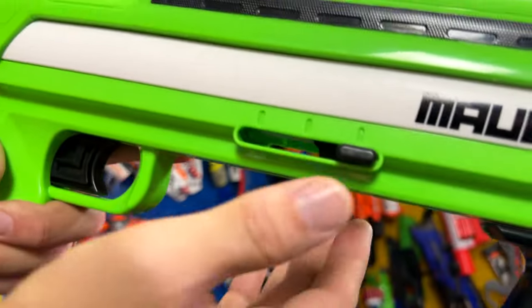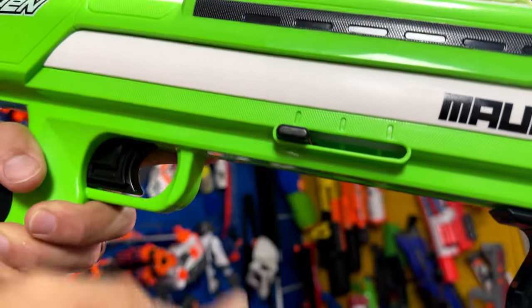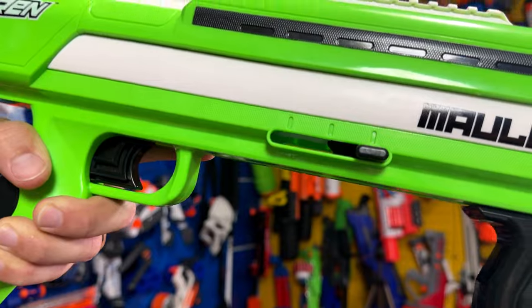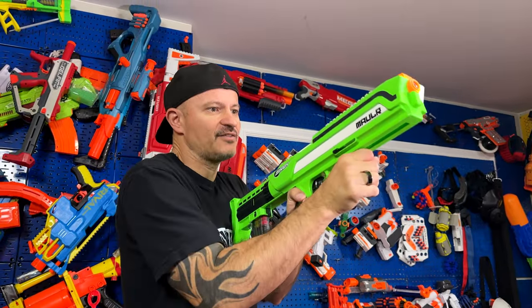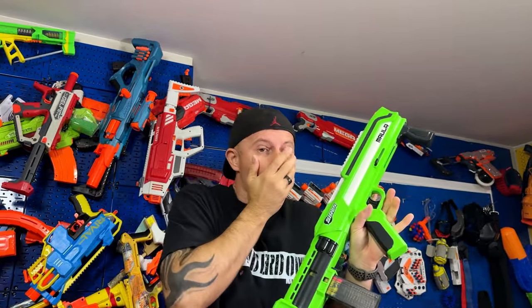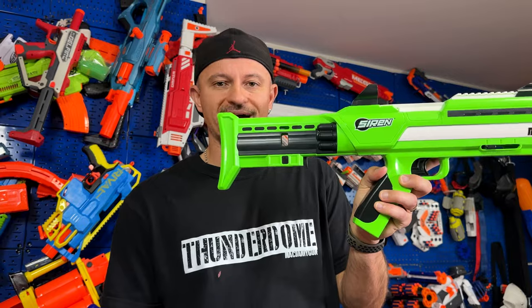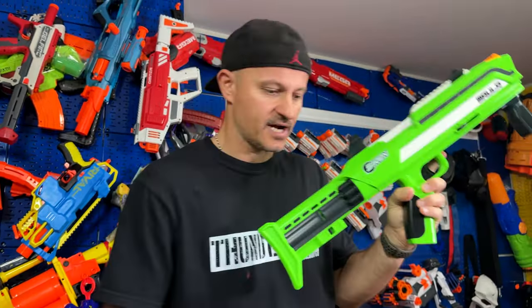This blaster has three power modes. The lowest is 150 fps. Move the slider to the middle for 200 fps, and all the way to the back is the highest setting — 250 fps. I'm going to keep it at 250 and test it out. Check out the logo and the Picatinny rails at the top. This blaster is also compatible with other magazines like the Talon Max and other darts like Worker ones.